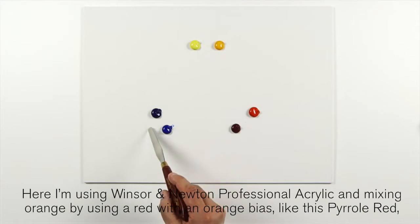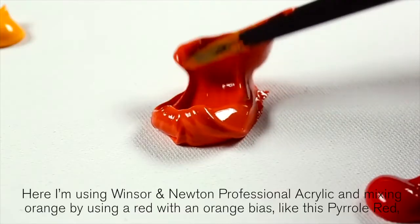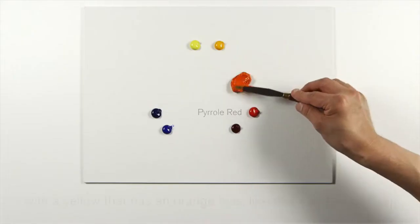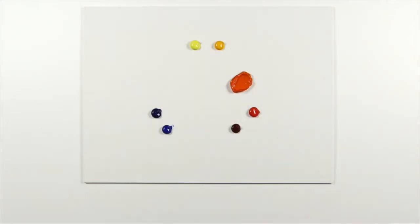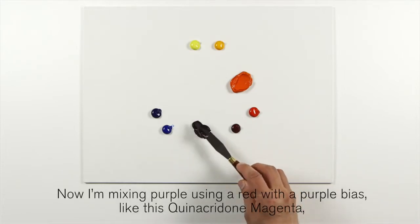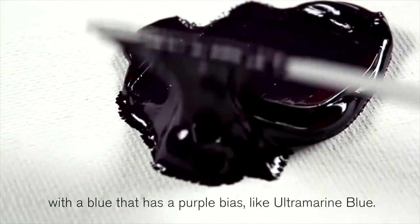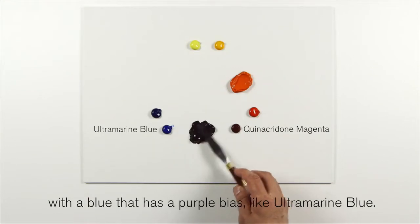Here I'm using Winsor & Newton professional artist acrylic and mixing orange by using a red with an orange bias — like Pyro Red — with a yellow that has an orange bias — like Yellow Deep. Now I'm mixing purple using a red with a purple bias — Quinacridone Magenta — with a blue that has a purple bias — Ultramarine Blue.